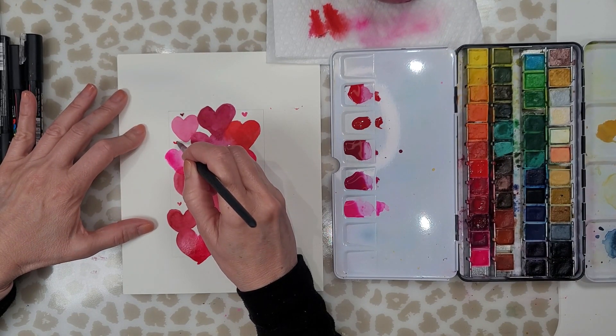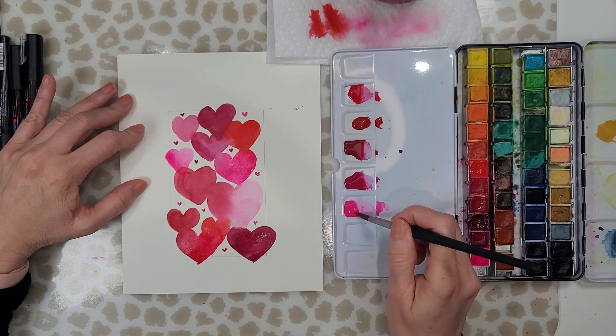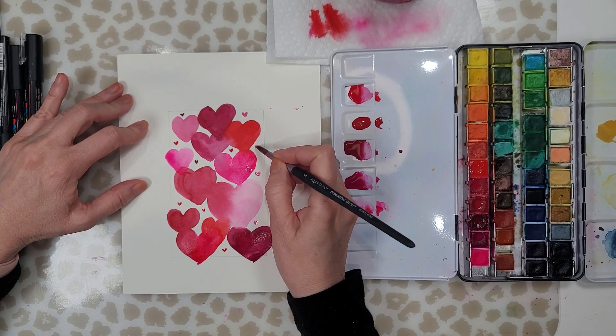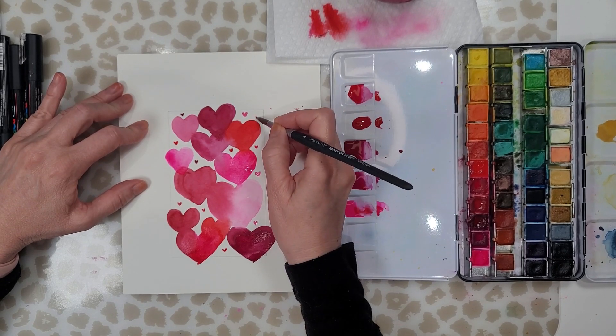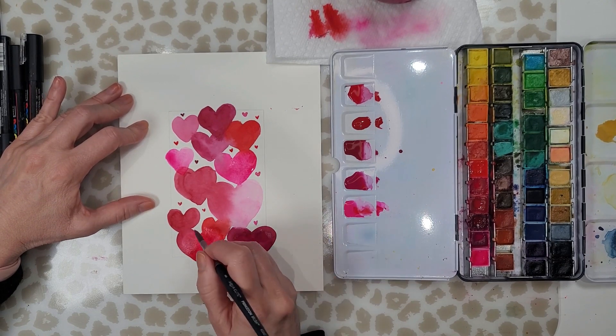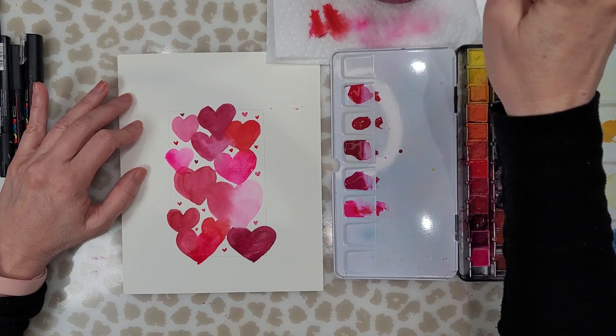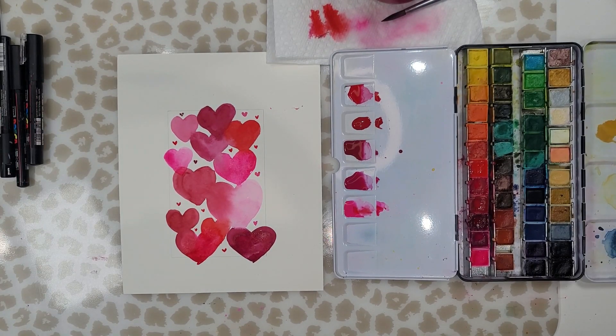I've finished filling in the card with different size hearts and you can see how pretty that looks already. Now I'm using the very tip of my brush and I'm adding some tiny little hearts in the white areas. This is really easy to do if you just use the tip of your brush — it's just two swipes, one on each side, and you've got a heart.